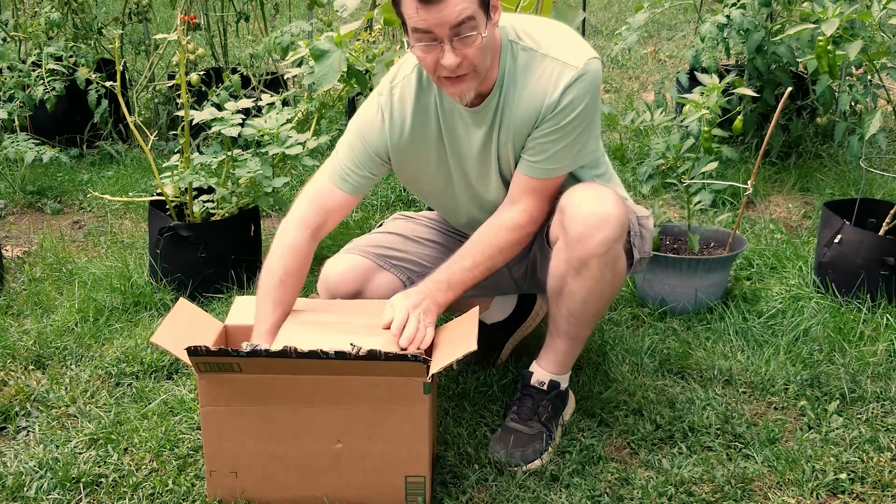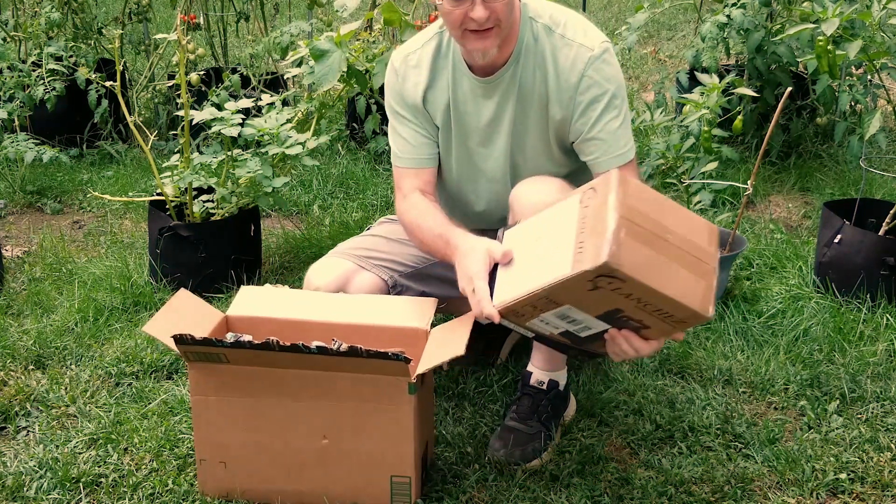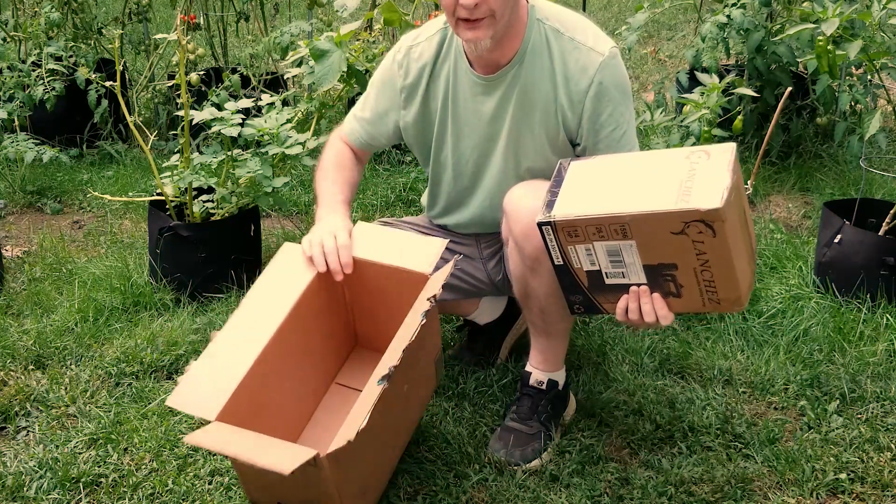A sump pump, submersible utility pump, quarter horsepower, 1556 gallons per hour. A little water pump for pool, pond and basement.